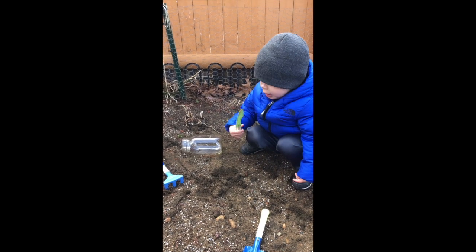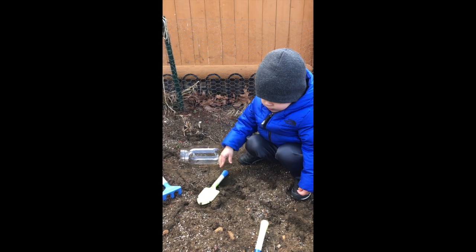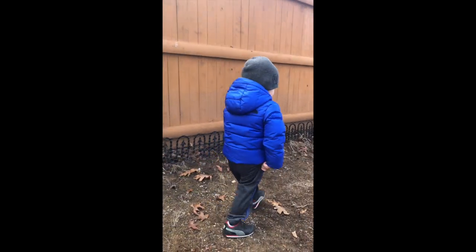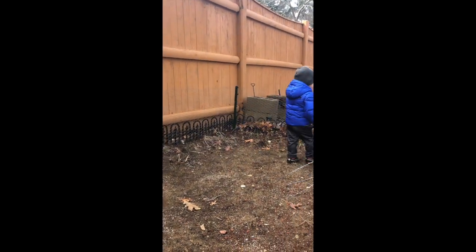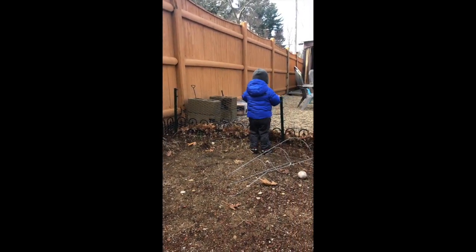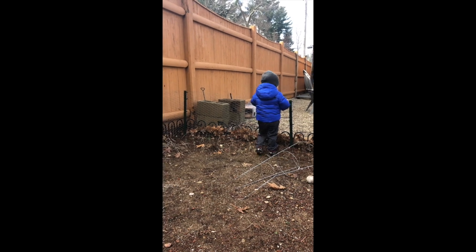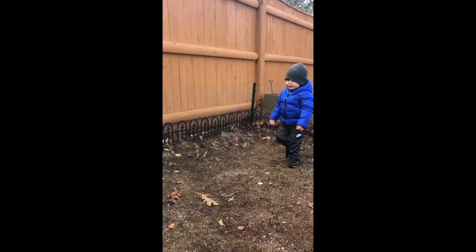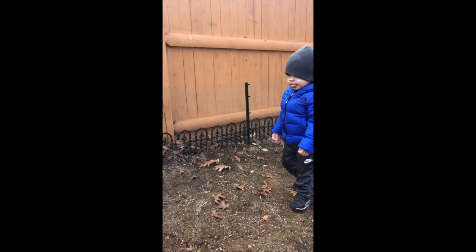Okay boys and girls, Jimmy here — say hi Jimmy. Hi! He is going to help me collect some soil. Come on, let's put the dirt in the jar for our experiment.